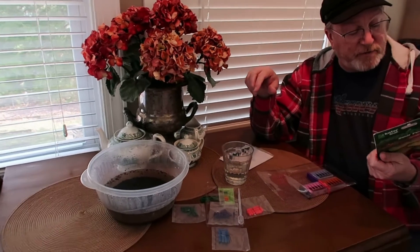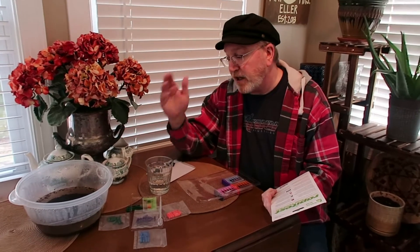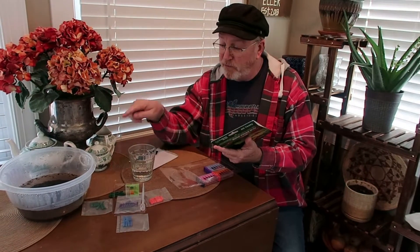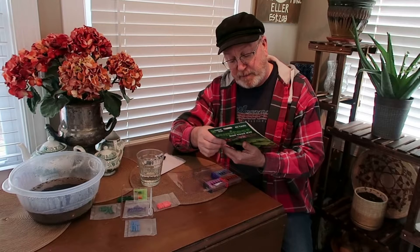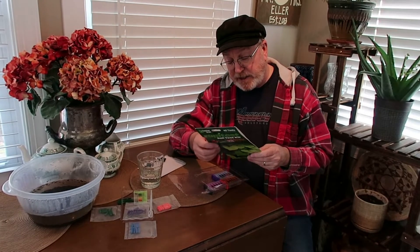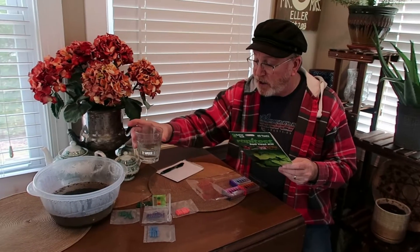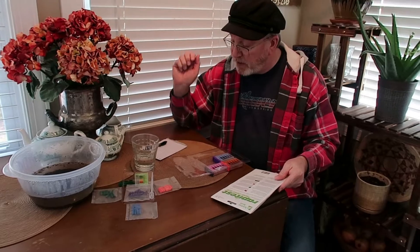It says to let it sit for at least 24 hours or until the soil settles, and this is settled as good as it's going to get, so we're going to go ahead with the testing. You use this test water for the NPK. For the pH test, you use distilled water, and I have some distilled water here that I'm going to use.